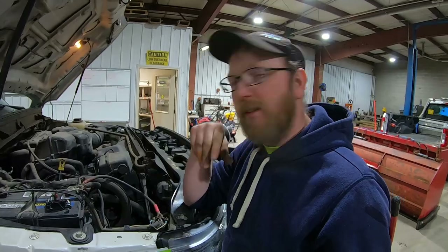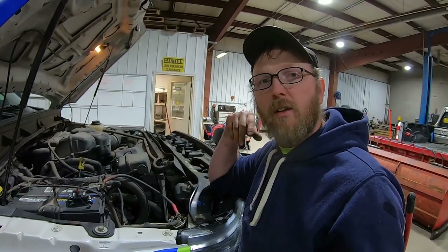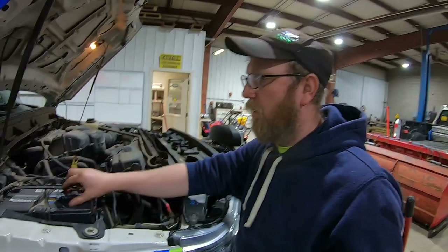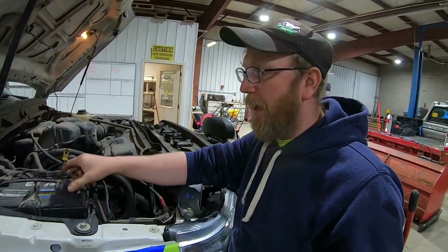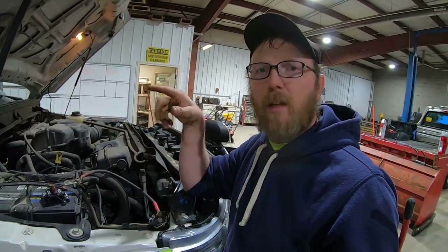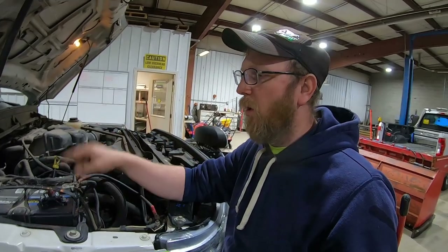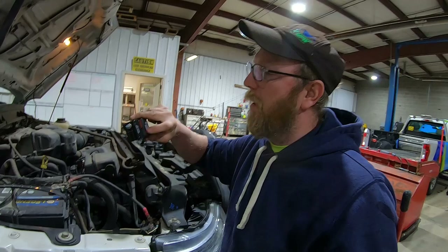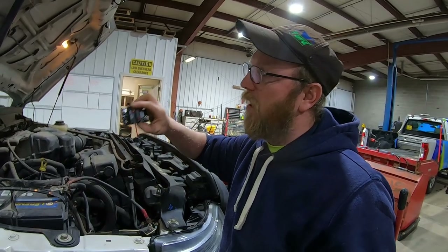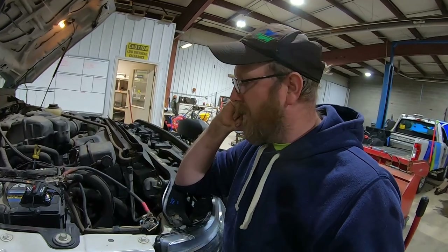The next couple clips will be us fixing this. It needs a circuit breaker because every truck should have one on the back blade. If this type of stuff happens and they short out — which happens quite often because they get piled with snow — that breaker will just click off. Hit that button, it clicks off, click back on, and you've got full power.